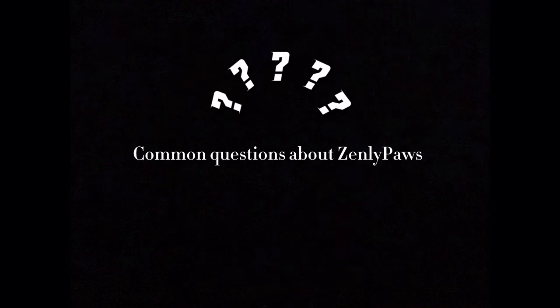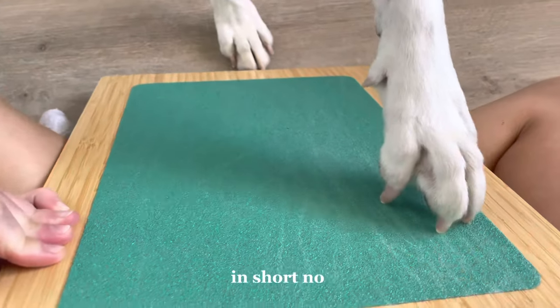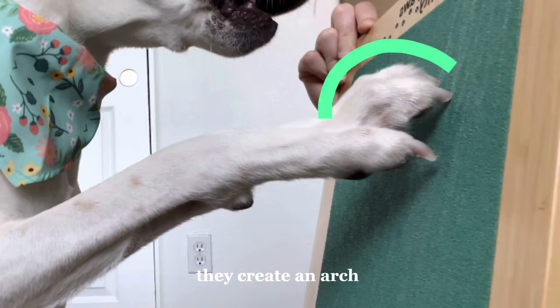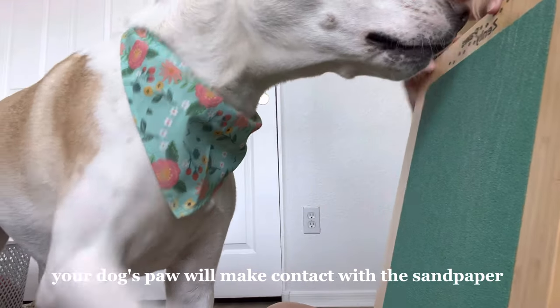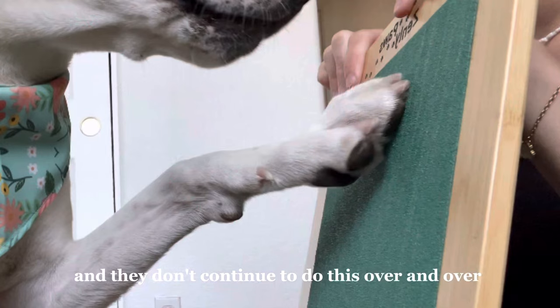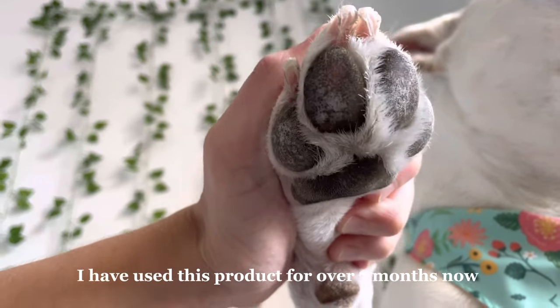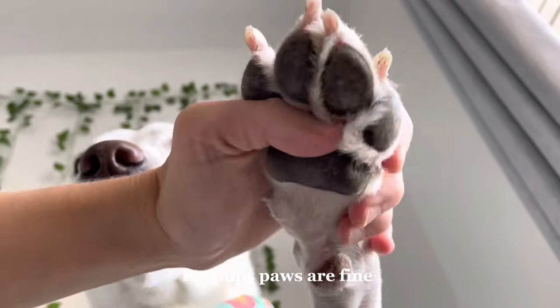Common questions about Zenly Paws scratch board: Will using this product damage my pup's paw pads? In short, no. When your dog scratches, they create an arch which protects their paw pad. However, sometimes your dog's paw will make contact with the sandpaper, but most dogs are aware that this doesn't feel right and don't continue to do it. I have used this product for over seven months now and other than normal wear and tear my pup's paws are fine.